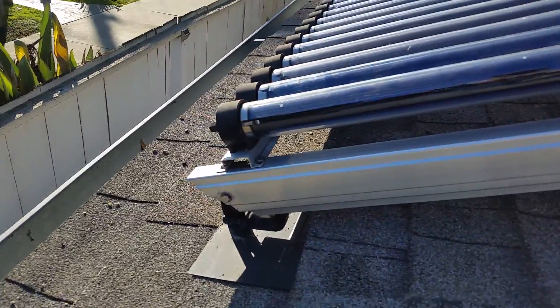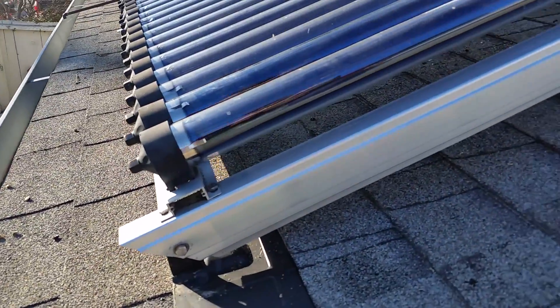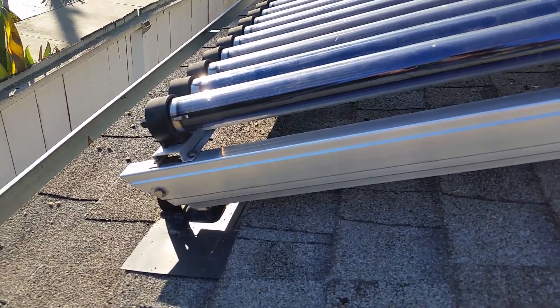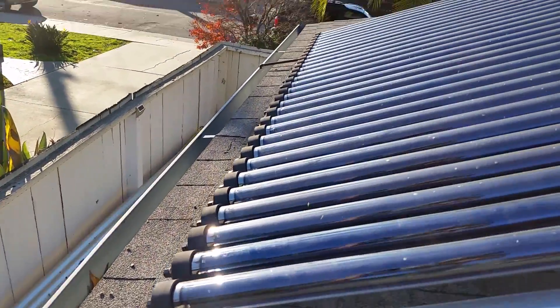In the front, this is a good example to show, because in the front we have three flashings — three roof attachments that are directly lagged in and connected to the bracket.